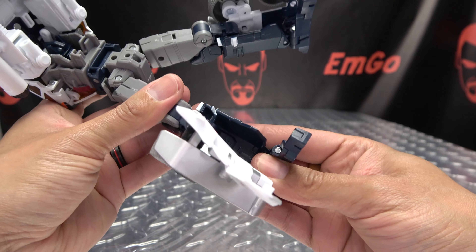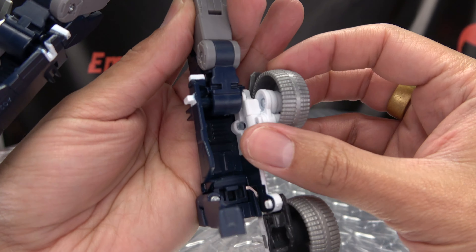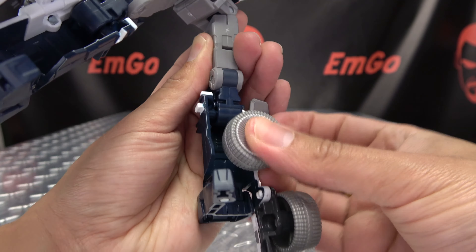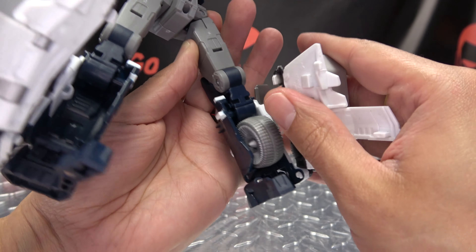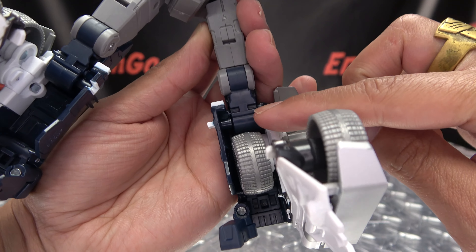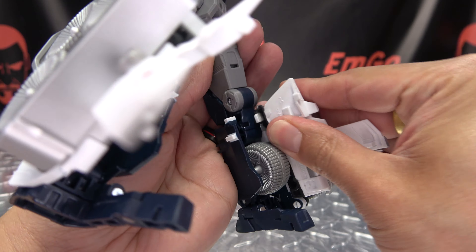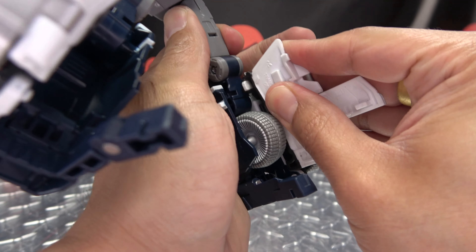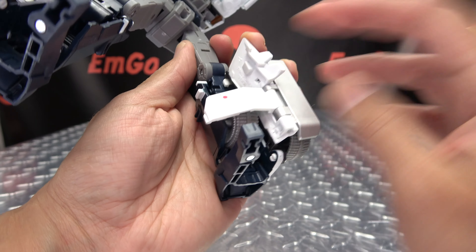Straighten this section out for now. Take this wheel and shift it down, then rotate it into the leg — it will sit right in there. Then bring this entire assembly up; there's a tab here that goes into the notch on the side. Just line that up, tab that in, get it pushed in there, take this panel and flip it in, and you have that leg all done.